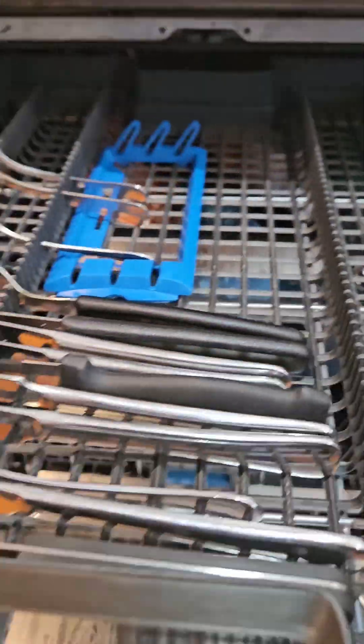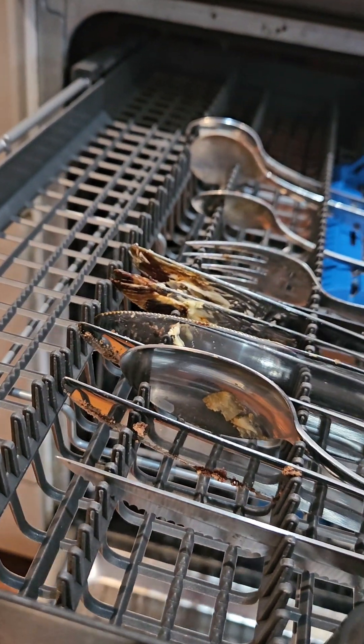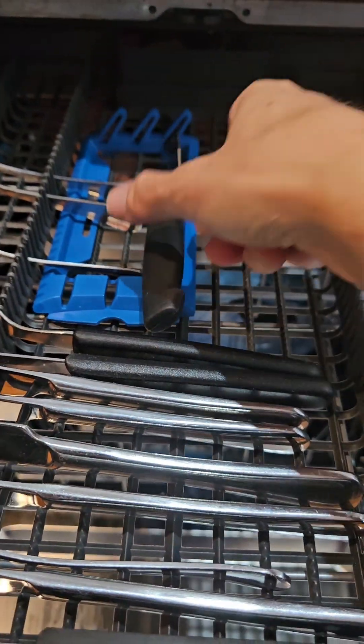And this is where you put your knives and forks. You can also use this for your larger cooking knives, though I rarely use this part.